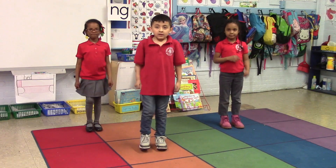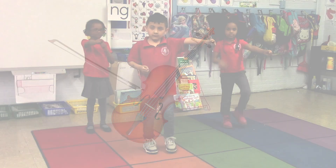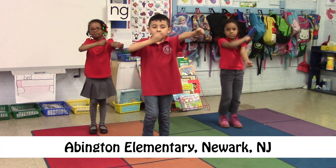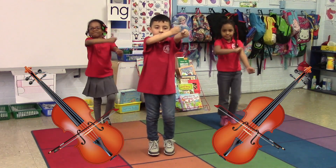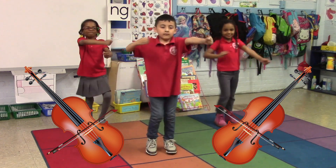The second instrument we're going to play is the violin. The violin is a string instrument. Hold your left arm straight out in front of you and pretend that it's a violin. Now hold the bow in your right hand. Let's move the bow back and forth over the violin to make music. Give it a try, kids, and remember to keep marching in place. Sounds great so far. Keep playing.